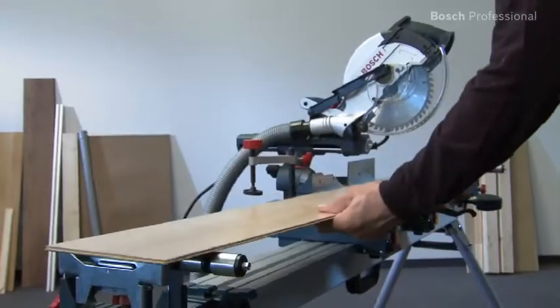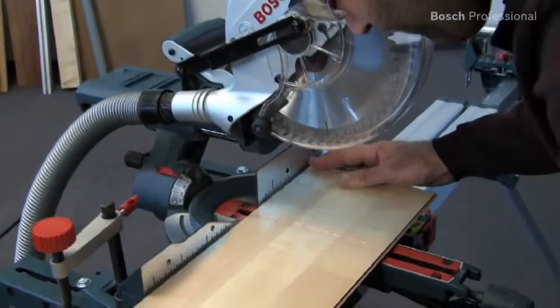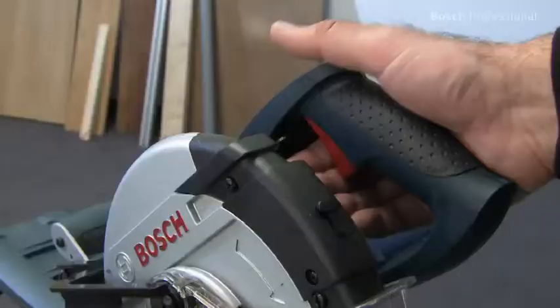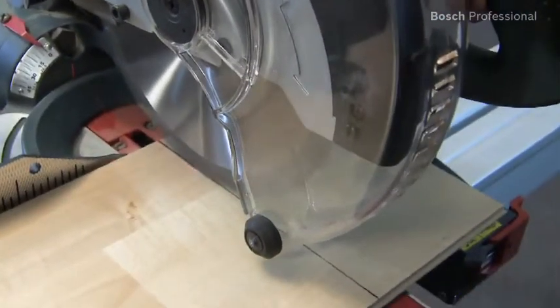The integrated laser shows exactly where the saw will cut on the workpiece, thus offering maximum precision. The starting current limitation ensures a soft machine start, which protects the electrical fuses on site.